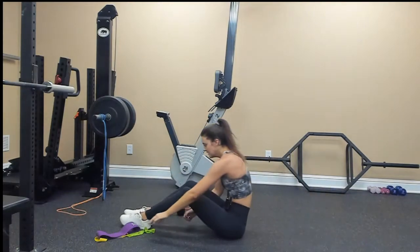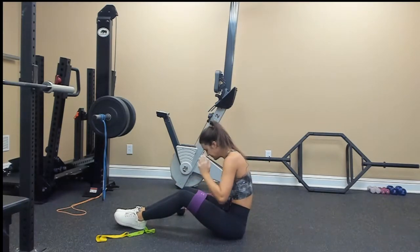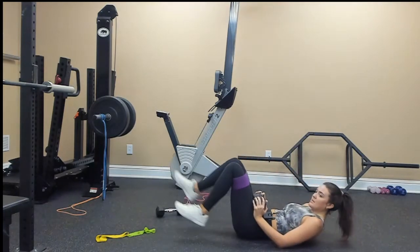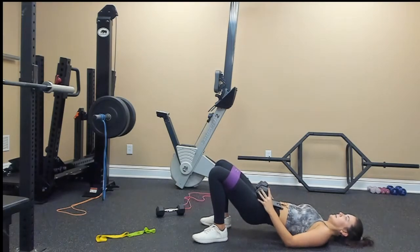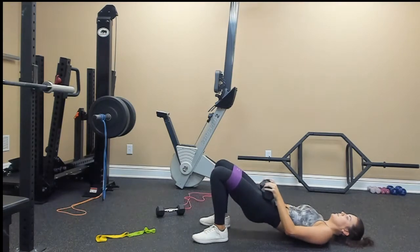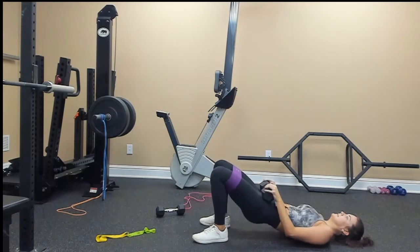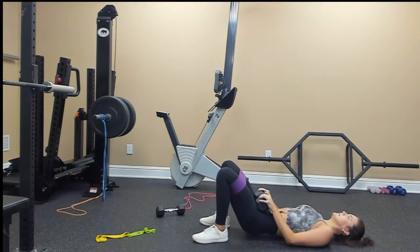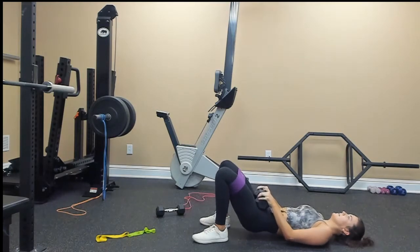Hip thruster — even though we're adding weight, we're going to use it as a little pulsing burnout for our glutes. Core is engaged, slight pelvic tilt, pressing up for 20: 1, 2, 3, 4, 5, 6, 7, 8, 9, 10, 9, 8, 7, 6, 5, 4, 3, 2, 1.